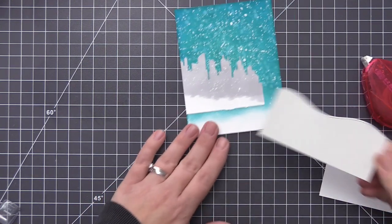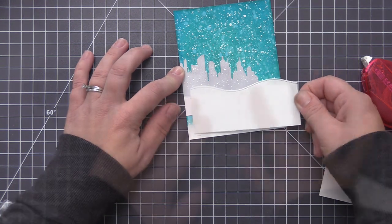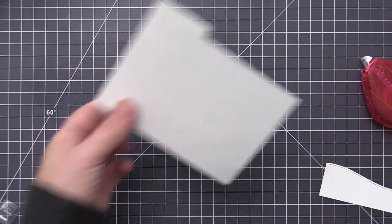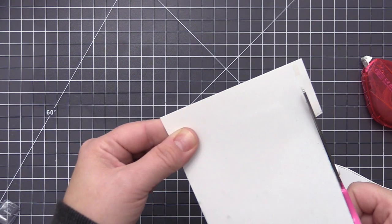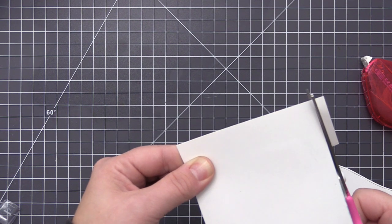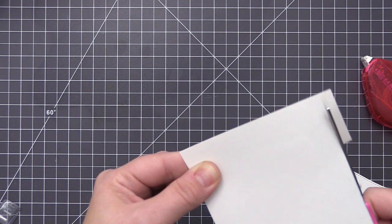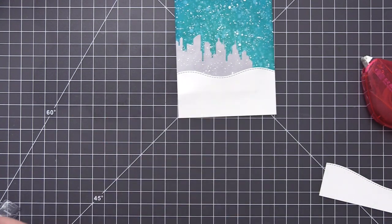For the snow at the bottom I created two snow hills using the stitched Snowdrifts Dynamics and I'm going to layer this directly over that city area first — you can see we completely covered up the bottom portion where we didn't have any color added. I'm adding this one on first, trimming off the extra, and then we're going to add the second snow drift directly on top. This is where we're going to add our girl image and make her look like she's standing in the snow.